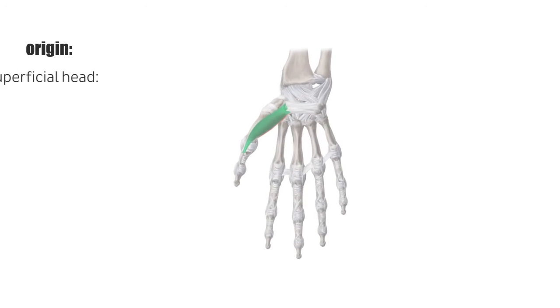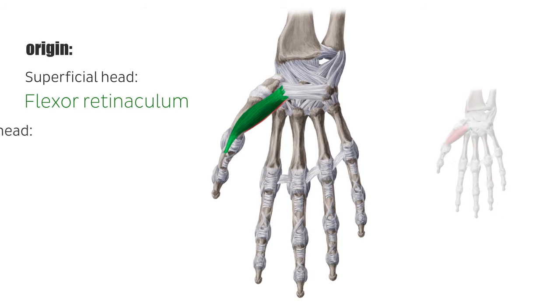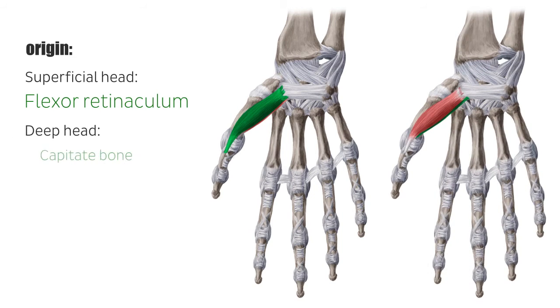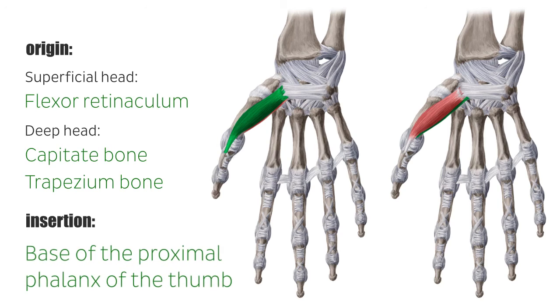The flexor pollicis brevis muscle has two heads separated by the tendon of the flexor pollicis longus. The superficial head originates from the flexor retinaculum and the deep head from both the capitate and trapezium bones. The tendon runs to and inserts at the base of the proximal phalanx of the thumb via the radial sesamoid bone.